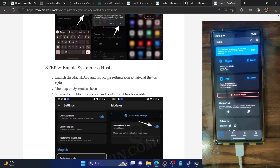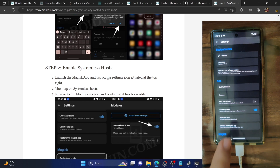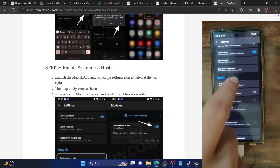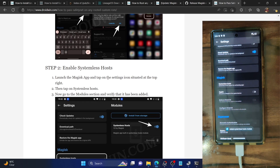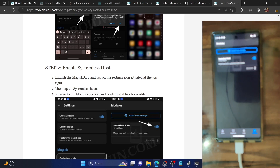Your next course of action is to enable systemless hosts. To enable the hosts file, go to the settings menu from Magisk, then tap on systemless hosts and the module will be added. To verify, go back, then go to the modules section — you should now see the systemless hosts module.